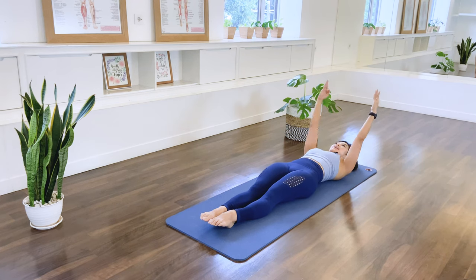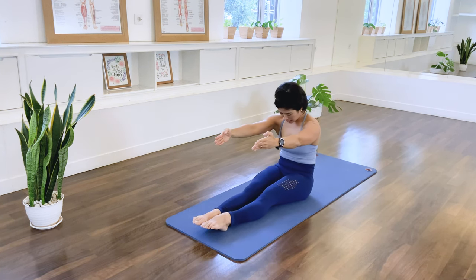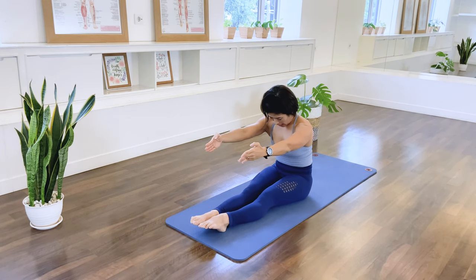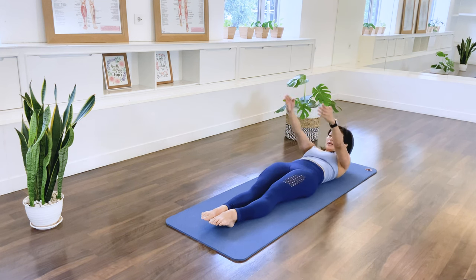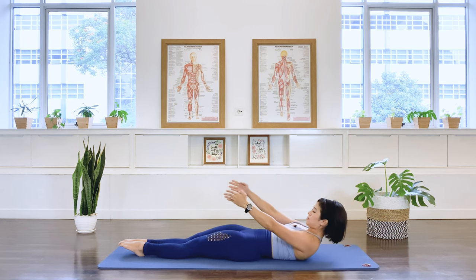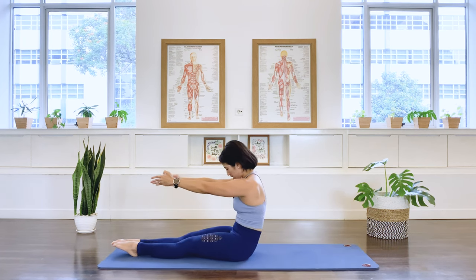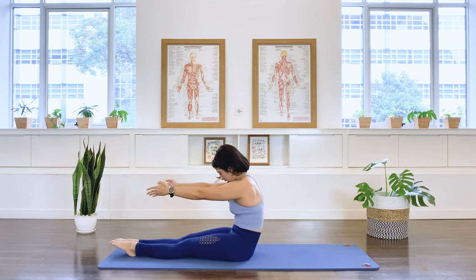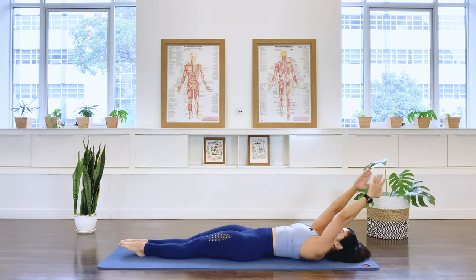Two more times: inhale, chest lift, exhale into the C curve, in breath, exhale, roll back, and arms overhead. Last one: inhale, chest lift, exhale into the C curve, and in breath. Exhale, roll back, and take the arms overhead.